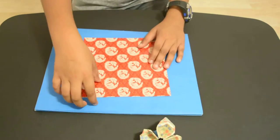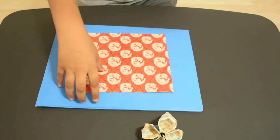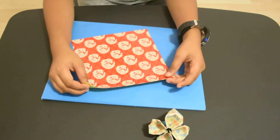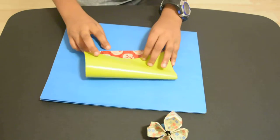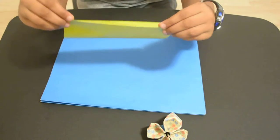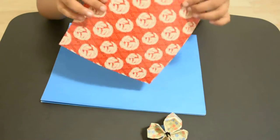First fold. If it really doesn't matter what side you use, just to make it look even better because of the print I have, you do this. Take this end — this whole end — and do like a hot dog kind of fold. I'm not sure if this is a hot dog fold, but that's what I like to call it. Also, one thing: you need a square sheet of paper.